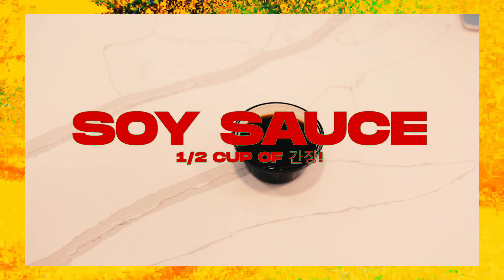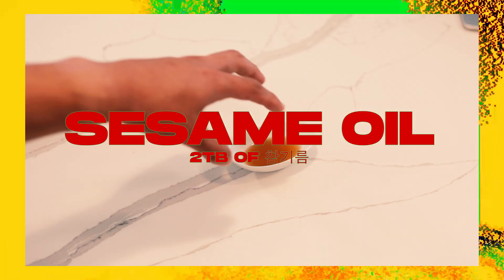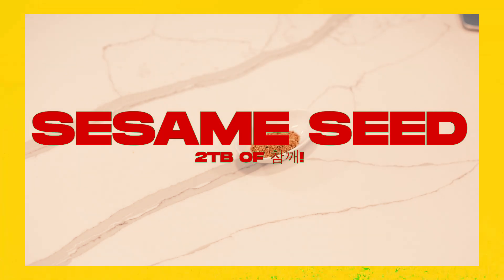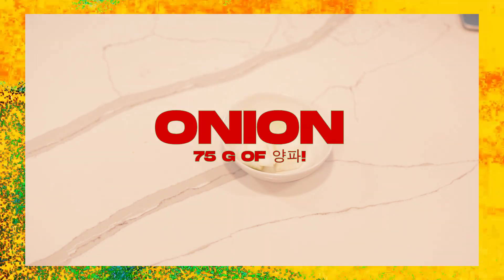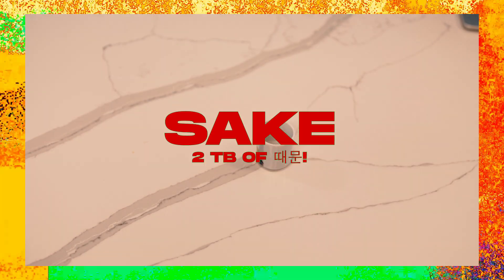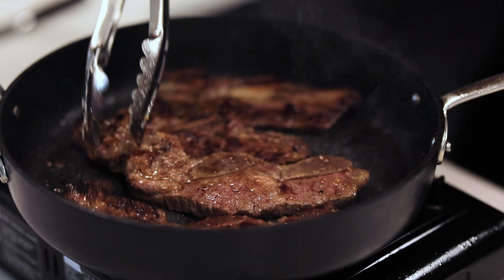Two pounds of galbi. Half a cup of soy sauce. Three tablespoons of sugar. Two tablespoons of sesame oil. Just a little bit of black pepper. Two tablespoons of sesame seed. One and a half tablespoons of garlic. 75 grams of onion. One and three-fourths cups of water. Two tablespoons of sake. And 100 grams of Korean pear. And that's how you make some fire LA galbi.